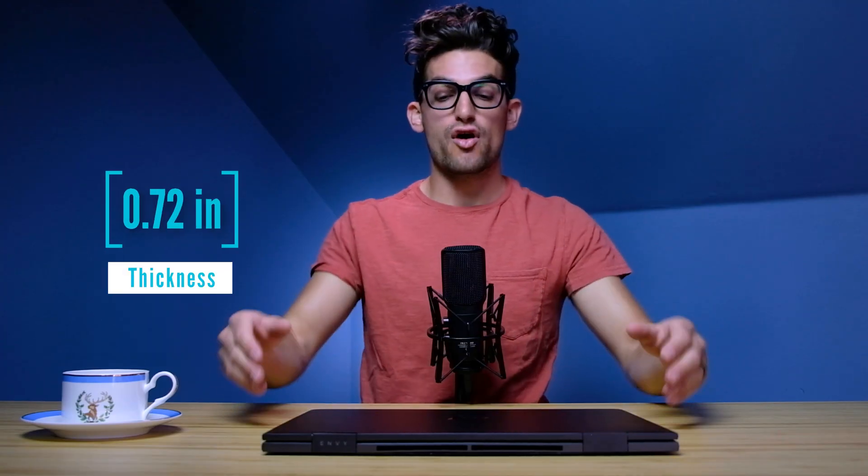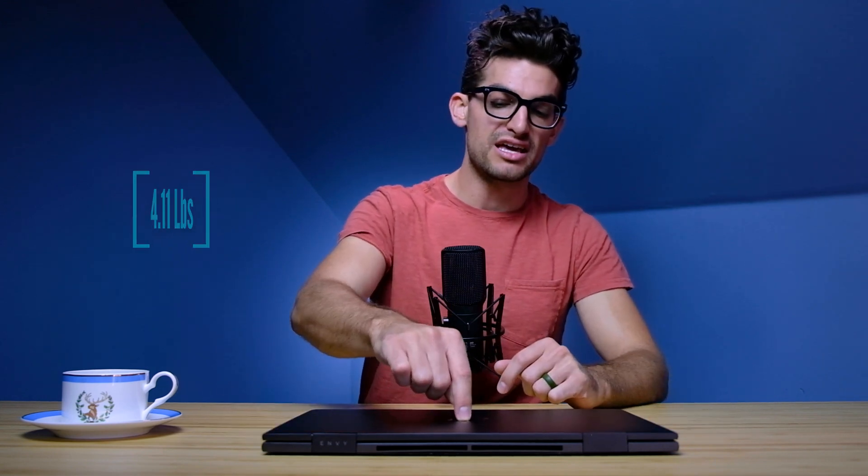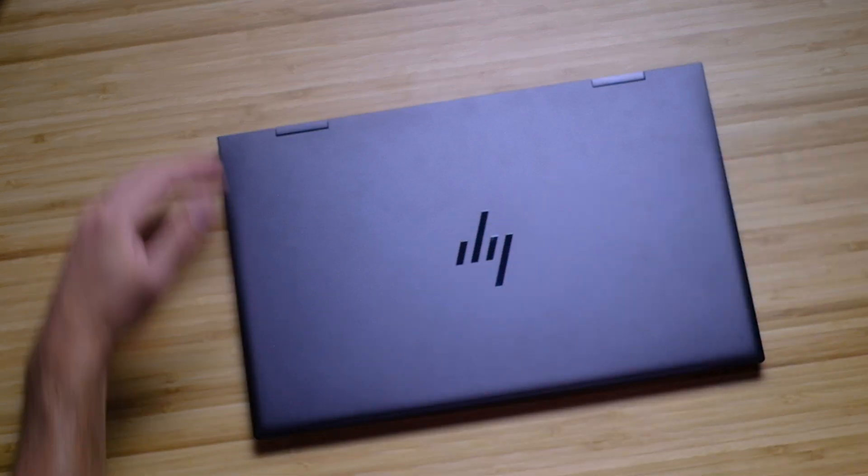All aluminum on the top cover, bottom cover, side panels, and keyboard deck. There's a little bit of give on the top cover, but not a lot. When you open the laptop, you're going to use two hands — because if you don't, well, that's going to happen. So definitely two hands is important.